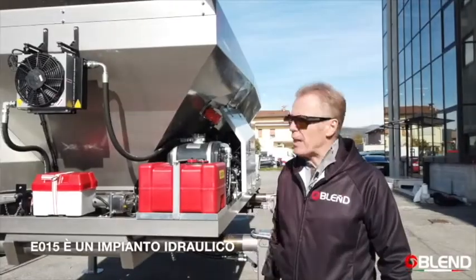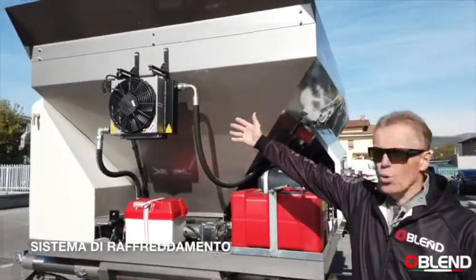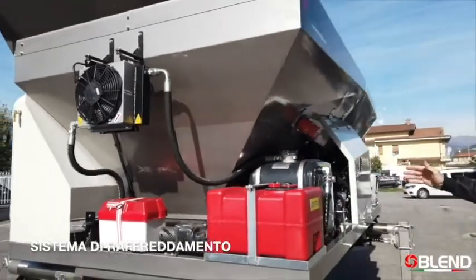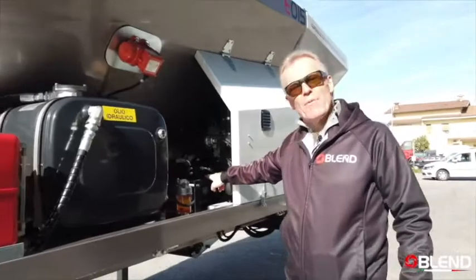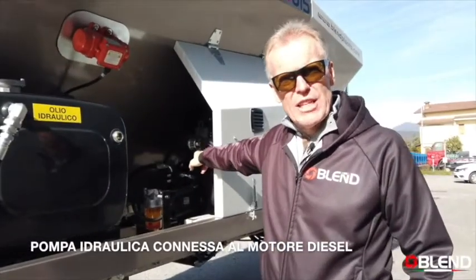This is a hydraulic plant with an onboard hydraulic system. Here we have the cooler, the hydraulic oil tank, and here we have the hydraulic pump connected to the diesel engine.